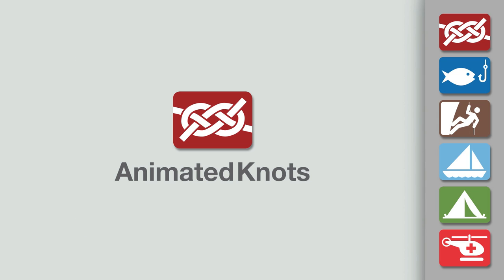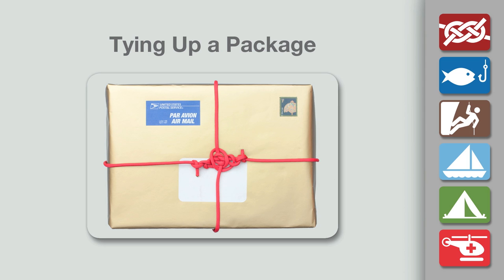Welcome to another knot tying demonstration from animatedknots.com. This video teaches you how to tie up a package.